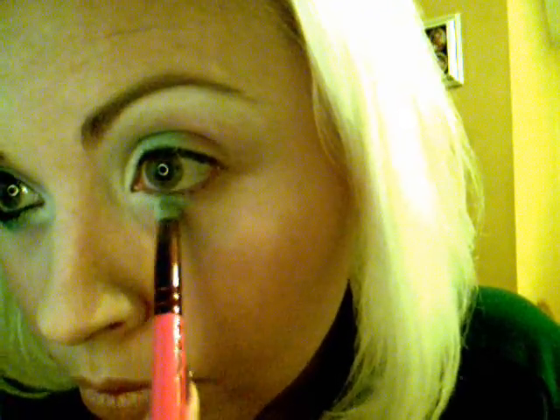Next, I'll be taking this color here and applying just the next color. Pat it in so you don't get as much fallout. You can bring it up just a little past the crease, and also do some of that under the eye just slightly. Don't worry about the fallout — we'll clean that up later.